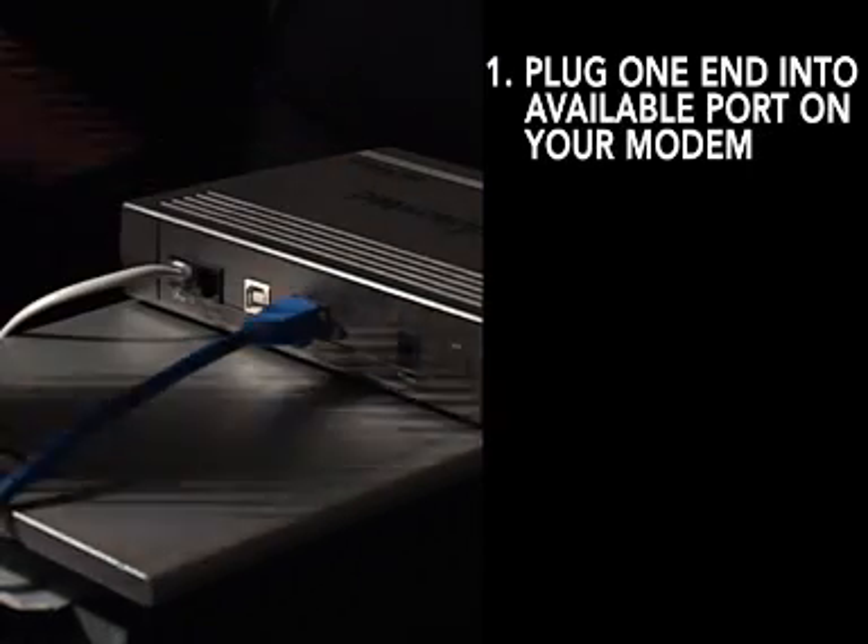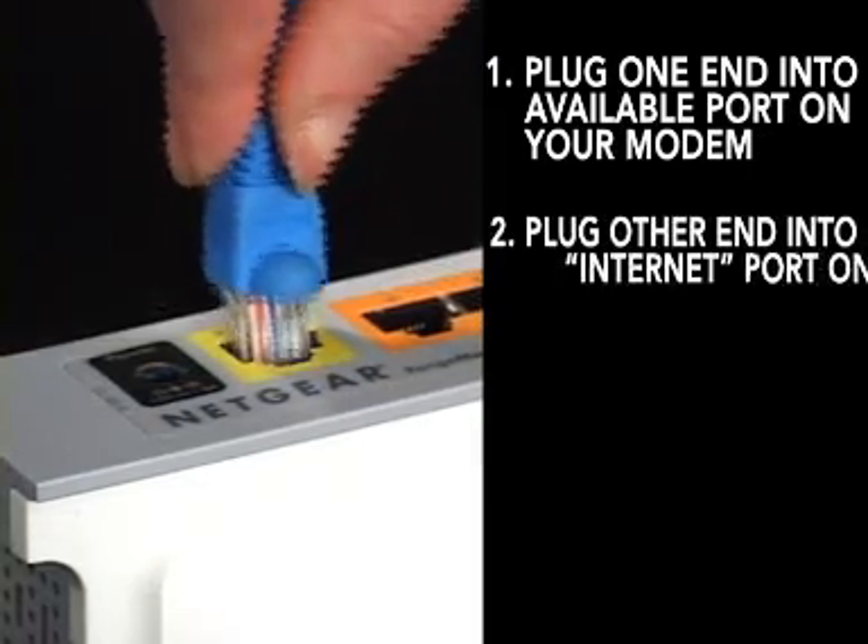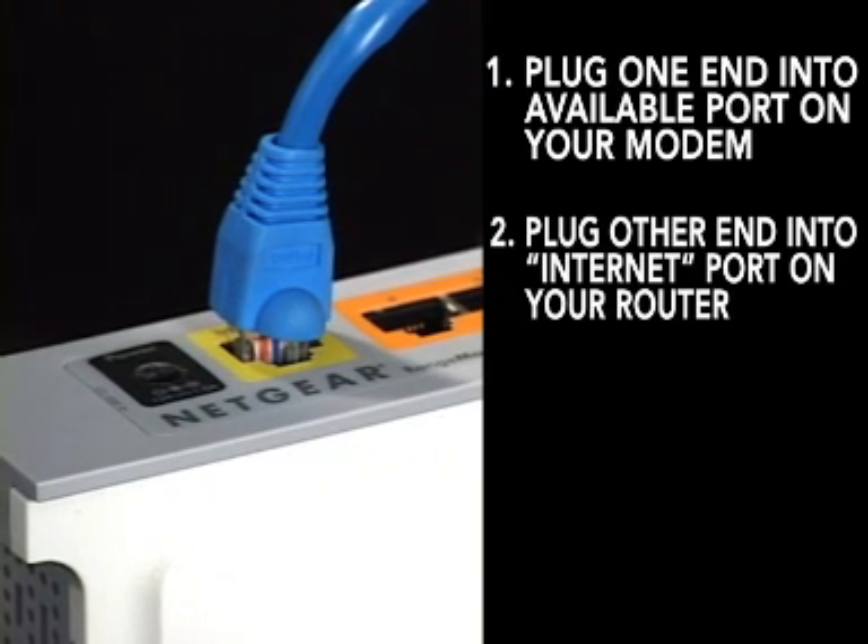Next, take your second ethernet cable that came with your router and plug one end into any available port on your modem. Connect the other end of this ethernet cable into the yellow port labeled internet on your Netgear router.